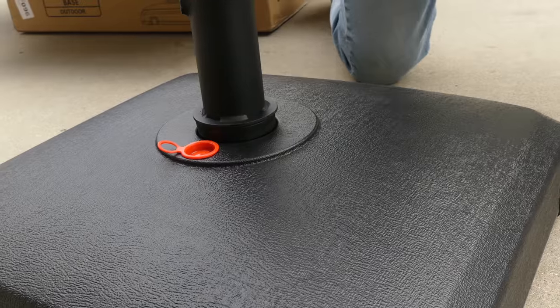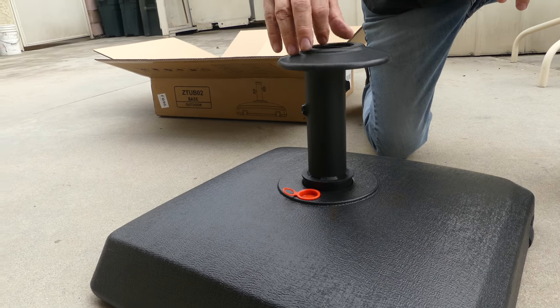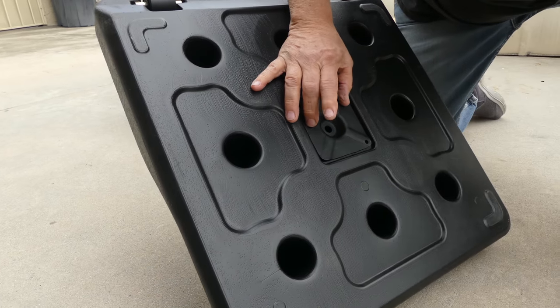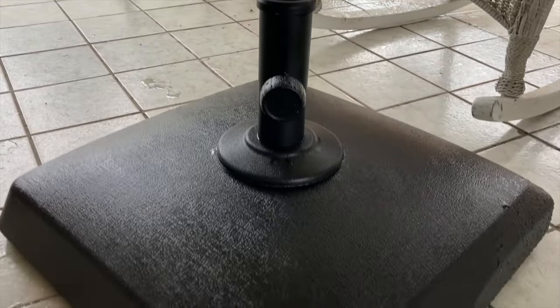Moving on to the features. Starting with the base, this thing measures in at 21 and three-fourths inches long by 21 and three-fourths inches wide by 14 and three-fourths inches high. It has two adjustable knobs to help secure poles sized from one and one-half inches to two inches, perfect for different kinds of market-sized umbrellas from six to 12 feet high.